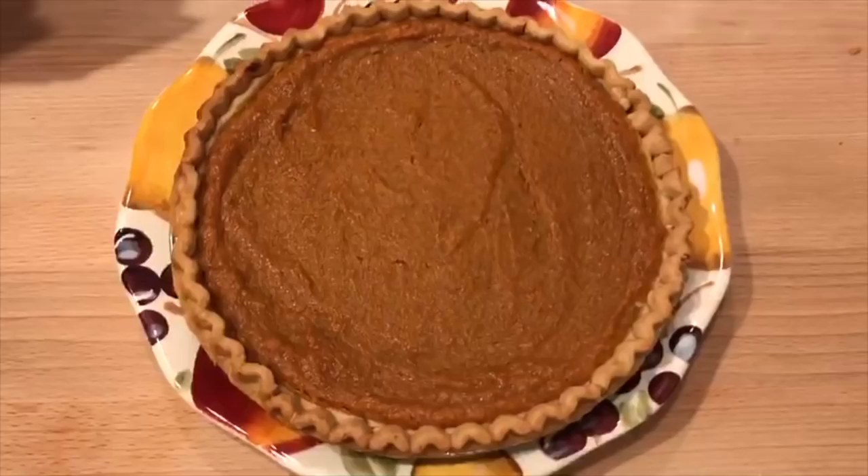Well, here's the pie out of the oven. As you can see it's golden brown and looks delicious. This is my first time playing around with stuff to come up with a pumpkin sweet potato pie recipe, but let's give it a shot and see how it tastes. And as you can see it's done — we're going to add a little whipped cream to it.